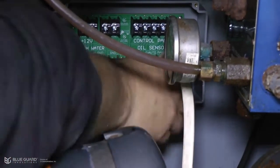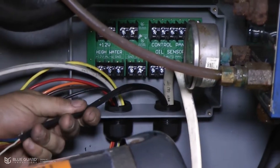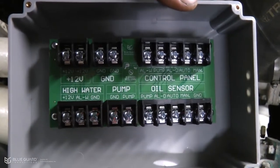And finally, feed the seven wires from the control panel into the junction box. Using the installation guide, you then attach the wires to the junction box.